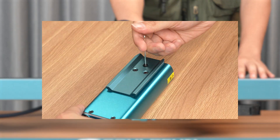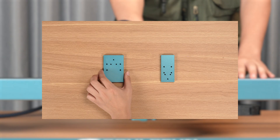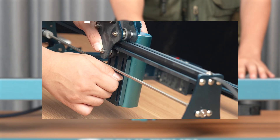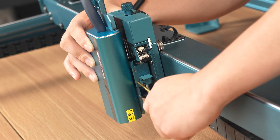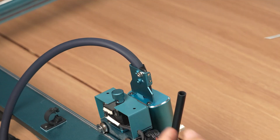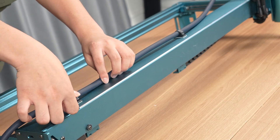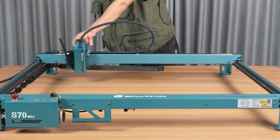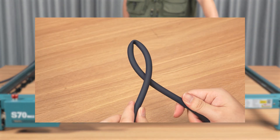Note: when using other machine models, the corresponding backplate needs to be replaced. Move to ensure there are no obstructions during operation. Pay attention to the position of the fiber cable and avoid excessive bending to prevent breakage.